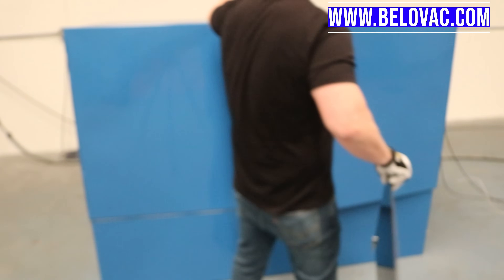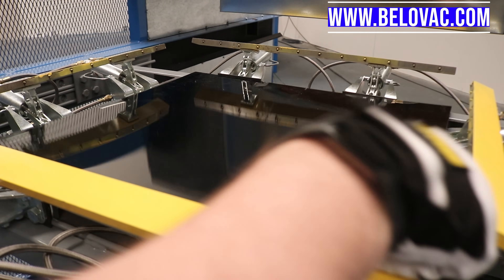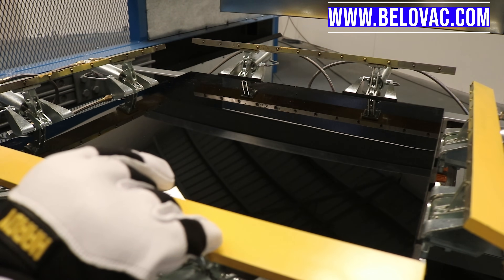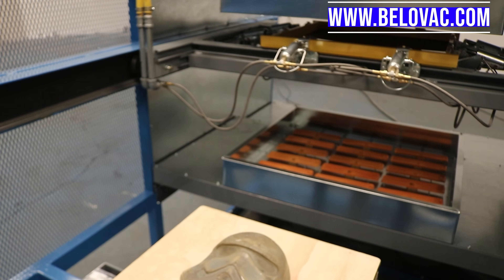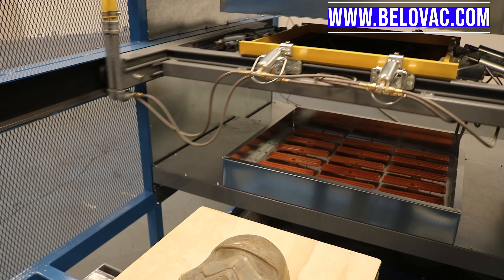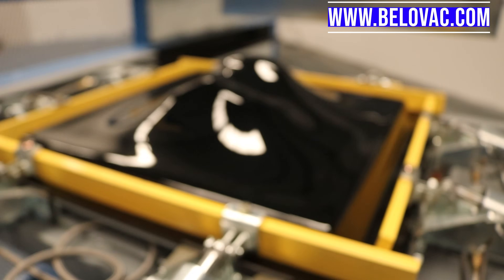Once the material has been allowed to dry, you can put it into the vacuum forming machine. Here we're using pneumatic clamps to hold the material down. In addition, we'll be using a dual heat system — this machine has upper and lower ceramic heating elements. Any polycarbonate 1/8" or thinner can be formed with a single oven system; anything over 1/8" it is highly suggested that you use a dual oven. The heating time will vary depending on the gauge; for this 3/16" material we heated for approximately two and a half to three minutes.